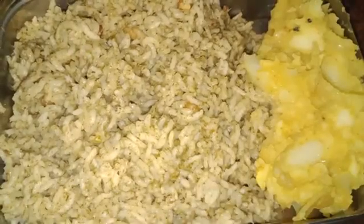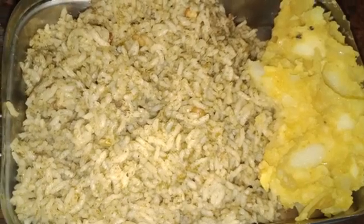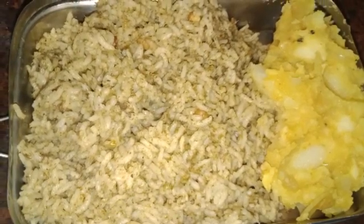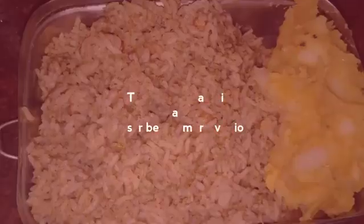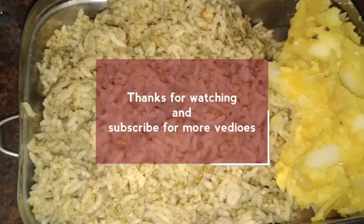If you enjoyed the video, subscribe to the channel and click the notification button. Thank you friends.